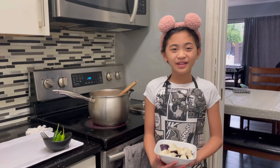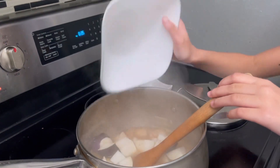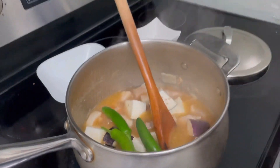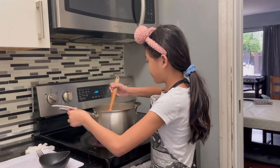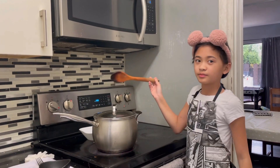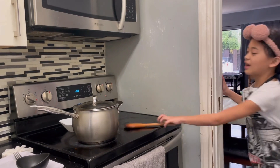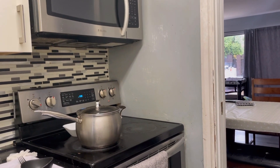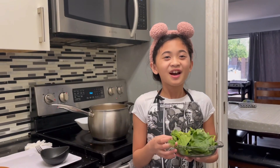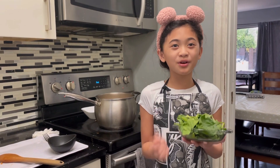Now we'll be adding the eggplant and the serrano pepper. We will let the vegetables cook for five to seven minutes, then add the spinach and our pork sinigang is done. The vegetables are now cooked — add the spinach, turn off the heat, close it for one minute, then the pork sinigang is done.